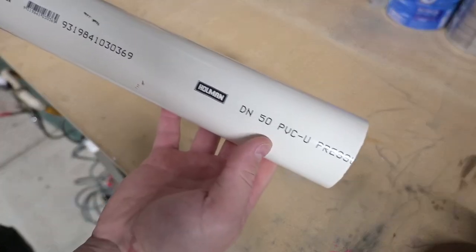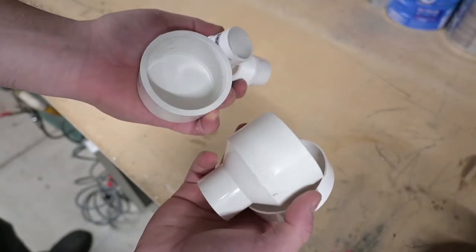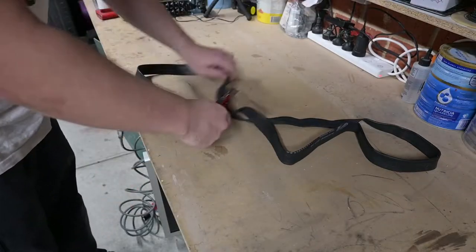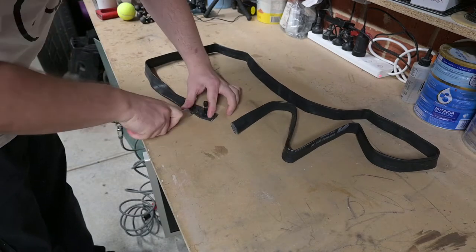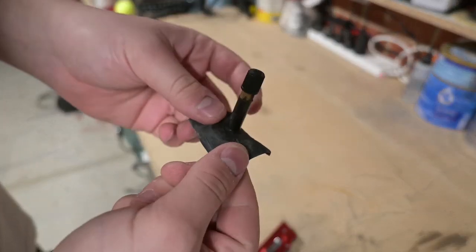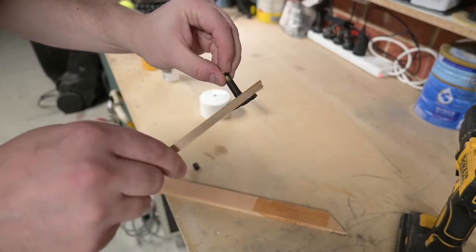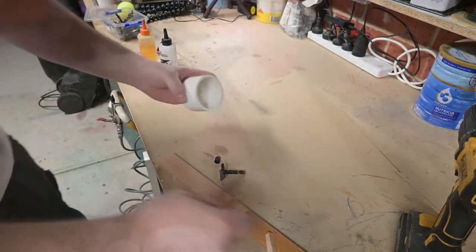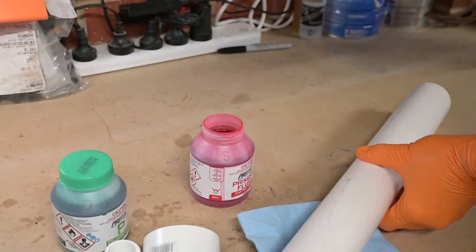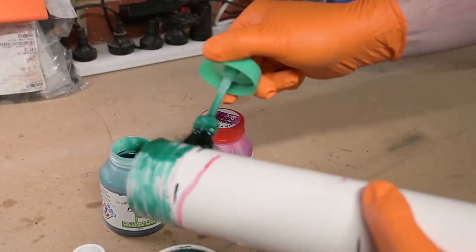I'm going to be making this air cannon out of PVC, and to do this safely, for at least the pressure chamber, I need to make sure I'm using pressure-rated PVC. I need a valve to be able to input air pressure, so I'm using an old bike inner tube, and whilst the two-part epoxy attaches the valve to the inside of the pressure chamber, I'll begin assembly. One end will have the end cap and valve fitted, and the other end has a step-down adapter to interface to a pneumatic valve.